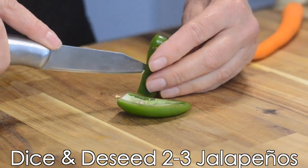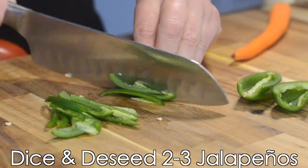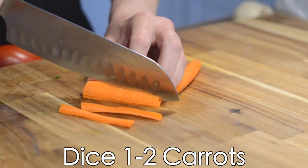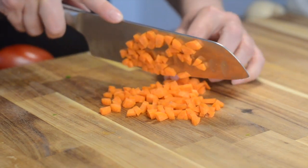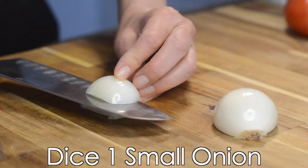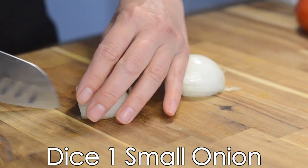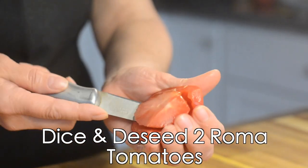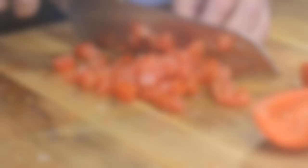Dice and de-seed two to three jalapeños depending on how hot you want it. I'm going to take out the seeds and some of the ribs because I don't want it to be too hot. We're going to chop up our carrot into a very fine dice, and do the same with one small onion. Next, we're going to dice and de-seed two roma tomatoes. Two tomatoes is about right for this recipe, but if you'd like to add more or less, it's definitely up to you and your preference.